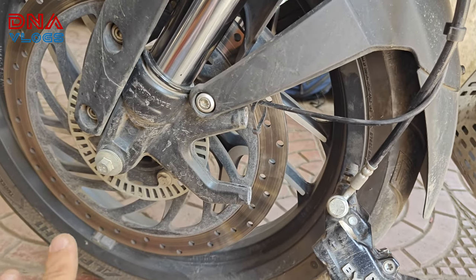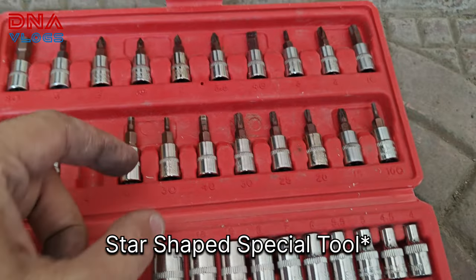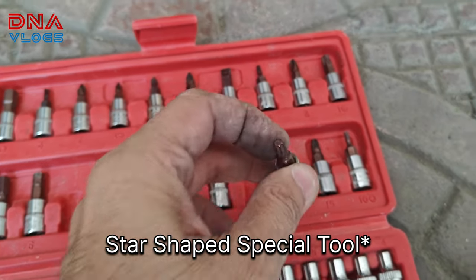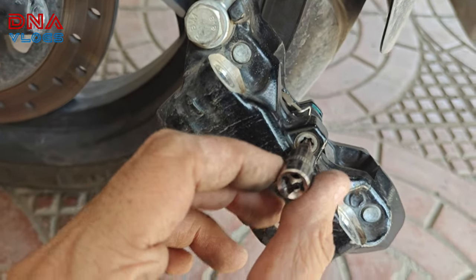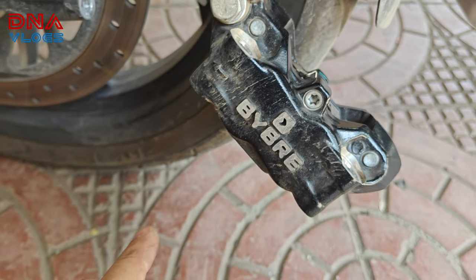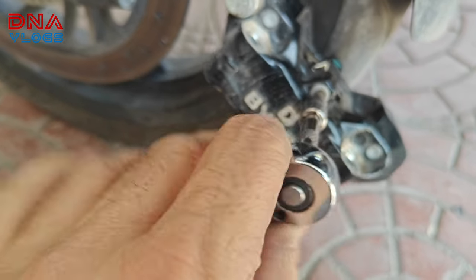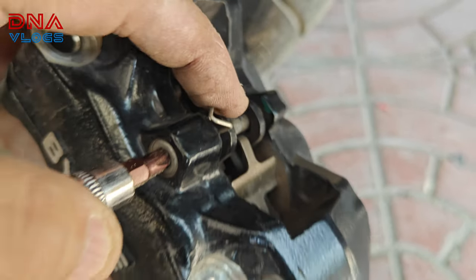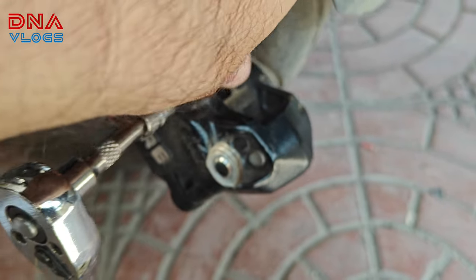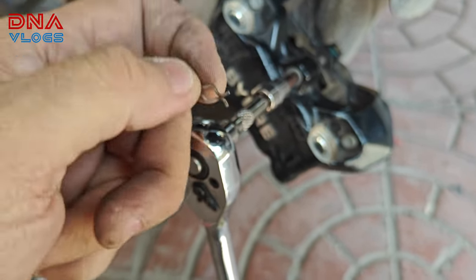Next, you have to unbolt this one. For this you'll need a special bolt tool — something like this. It should fit to unscrew it, and then the brake pads will fall off so you can replace them. Before you unbolt it, you have to take this pin off — it's a safety pin so the bolt does not vibrate and fall off.